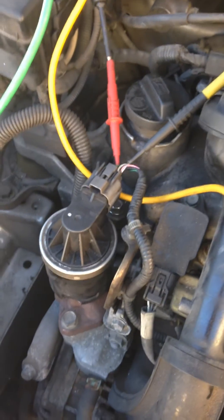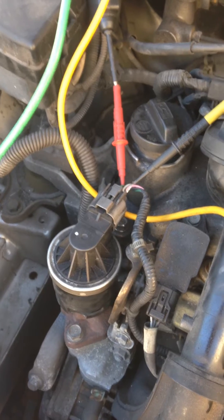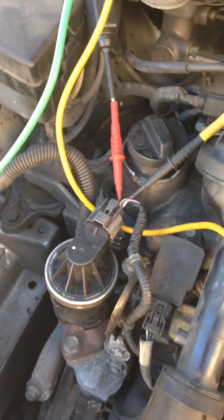The EGR valve is extremely accessible on this vehicle, on the front of the engine. It's a 5-wire type with an integrated position sensor. There's a constant ground for the solenoid and a pulse-width modulated supply.